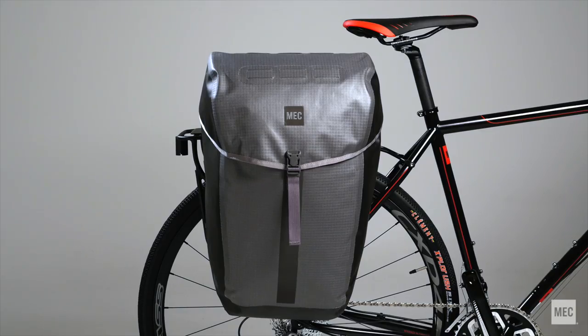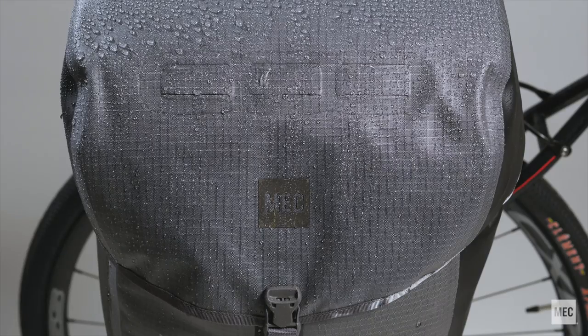Built for commuting and touring, MEC's Aquanaut 20L Pannier is fully waterproof and insanely rugged. The secret is the fabric — laminated on both sides and welded at the seams, it's tough but still has some suppleness.